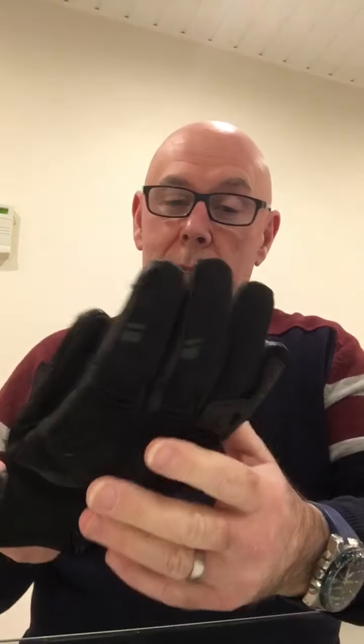Hello, welcome back. Today I got myself a set of short Gore-Tex Alpine Star gloves. I got them at Infinity Motorcycles in Belfast — they have other branches everywhere. I quite like these.